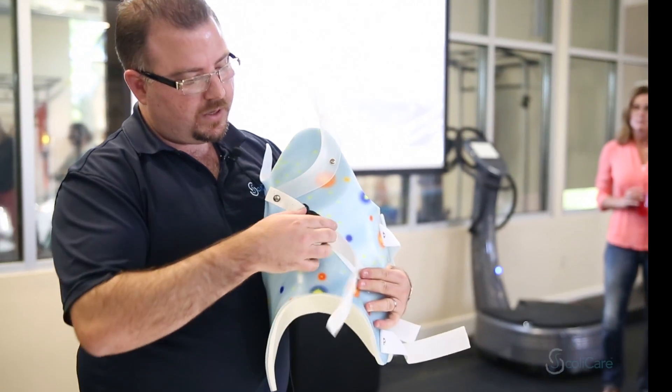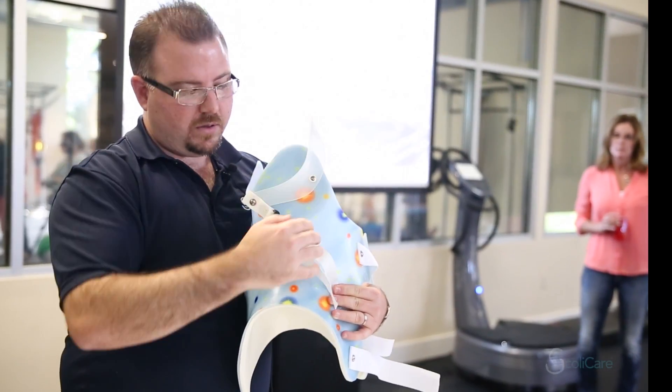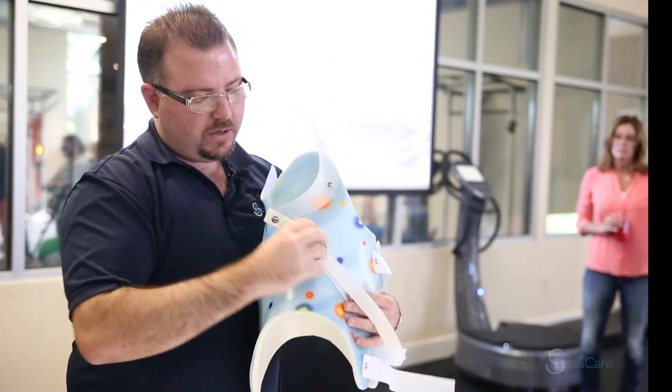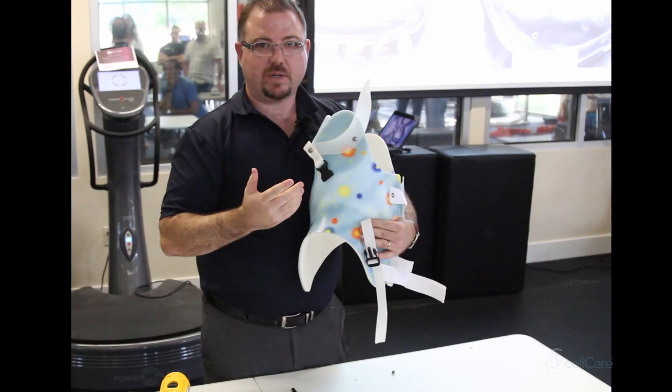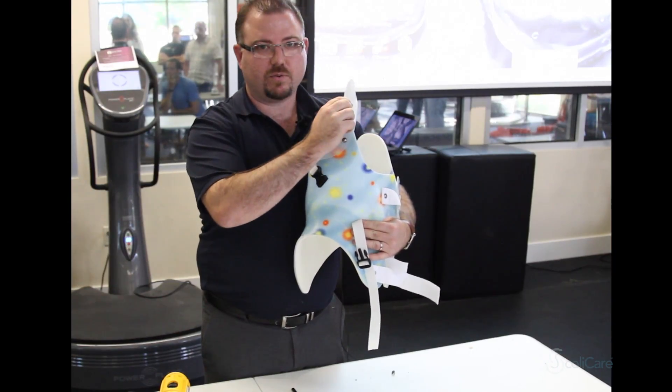Once that's locked into place the patient then has some options. They can release the tension here, which will allow the arm to swing, or they can maintain the tension and they can release the quick release buckle. That then keeps this at the tension that's required.